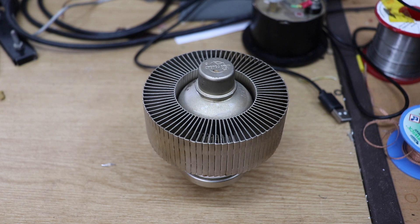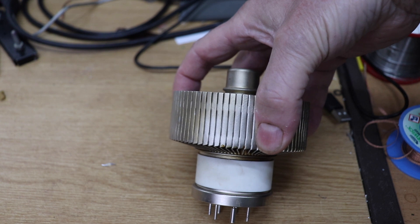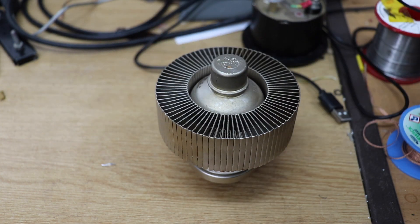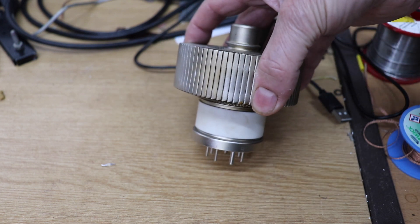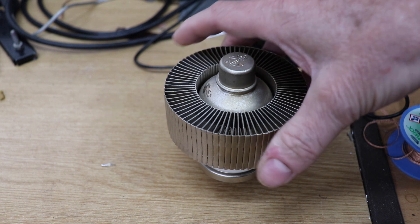Let's go to the bench and I'll show you what I've done. So what we have here on the bench is a 3CPX1500A7, and it's a high-power triode. I'm sure most amplifier builders are familiar with these sort of tubes. I've actually built an amplifier using a similar tube, a similar sort of configuration, using a Russian GS35B, and that video is on my channel if you want to have a look at that.